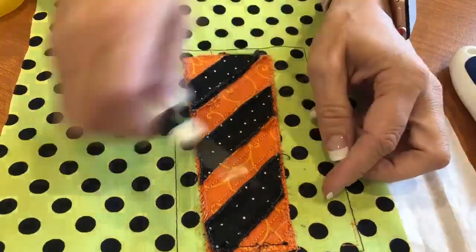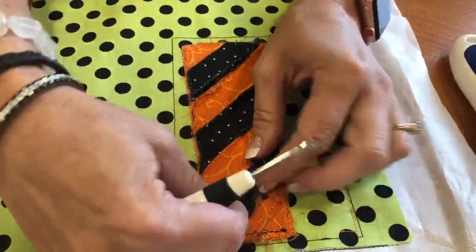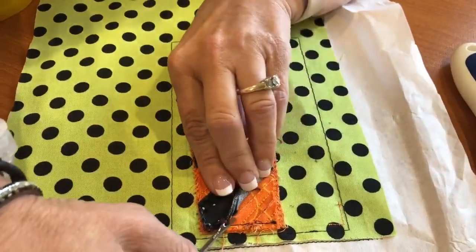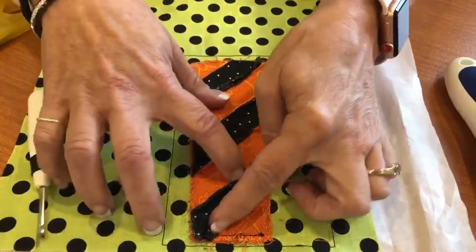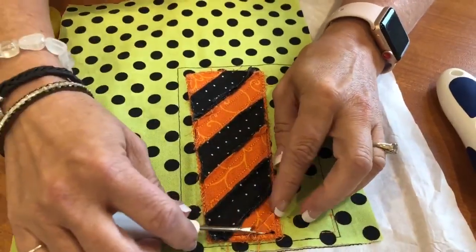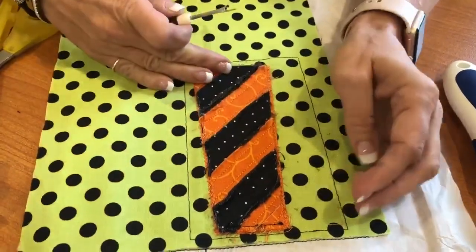Then I take my seam ripper and unpick the basting stitches. You're going to unpick the basting stitches for the orange after you've unpicked the ones for the black, and then it makes it all loose. I would recommend that you unpick the basting stitches, even if you don't unpick all of it, before you pull it out of the hoop.